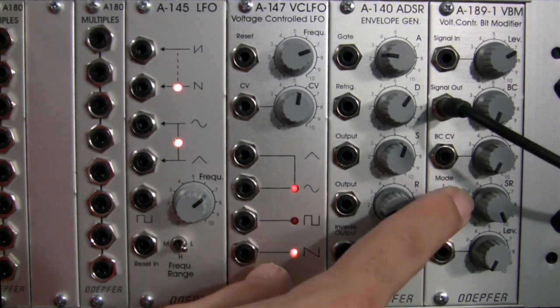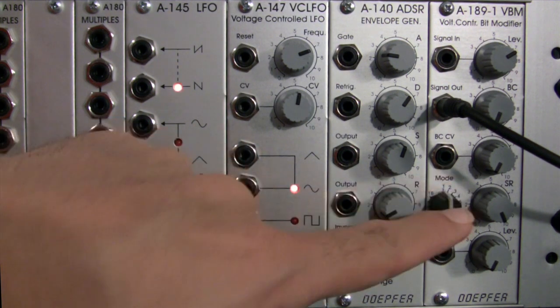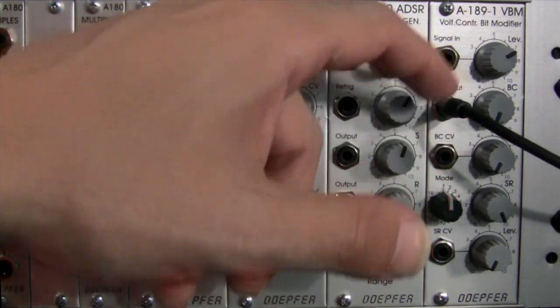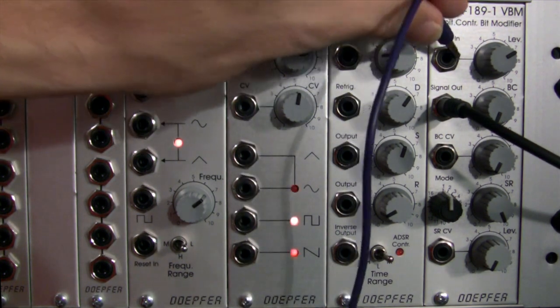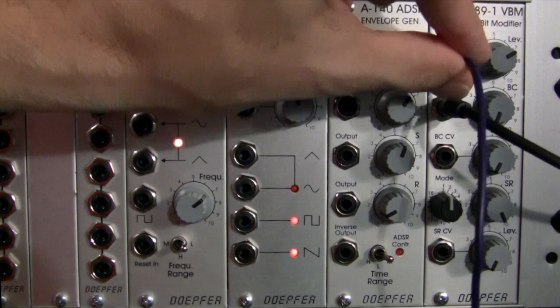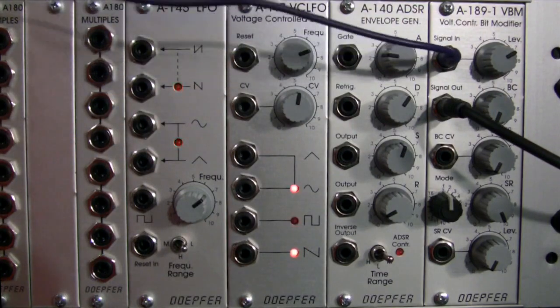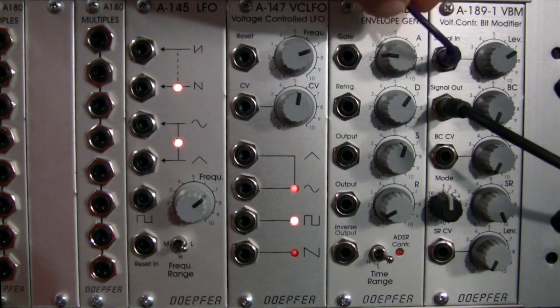The mode switch is going to be in mode position one. As we saw earlier, there are a lot of different modes on here. For the purposes of this first part of the demo, I'm only going to go into a few of them. I'm going to get a patch cable and patch our track into our signal in. The track is titled 'Texas' and it's by an artist called Merriman, who is a friend of mine.